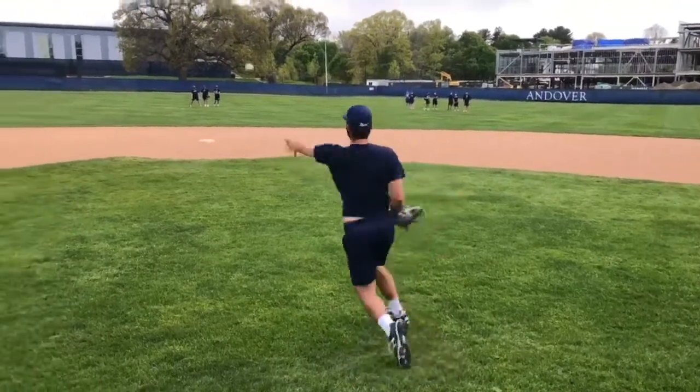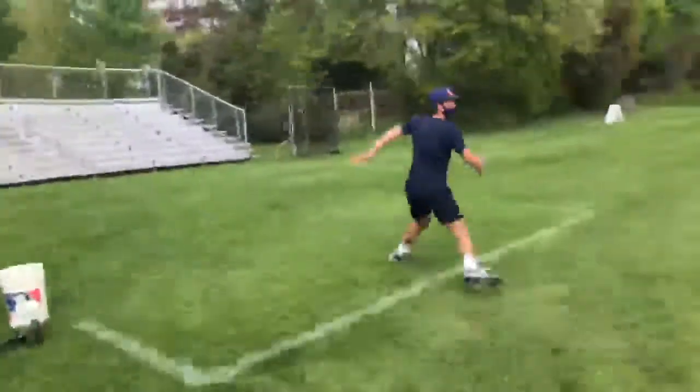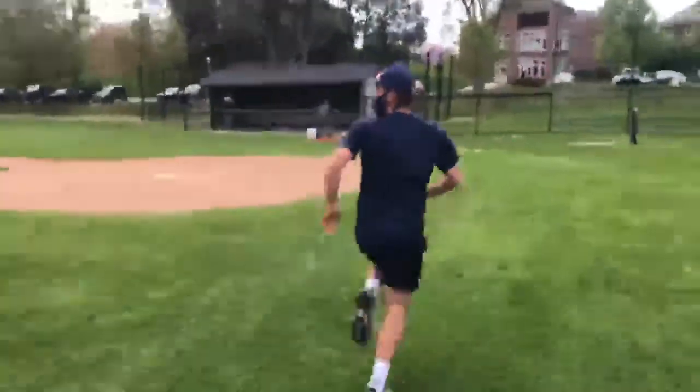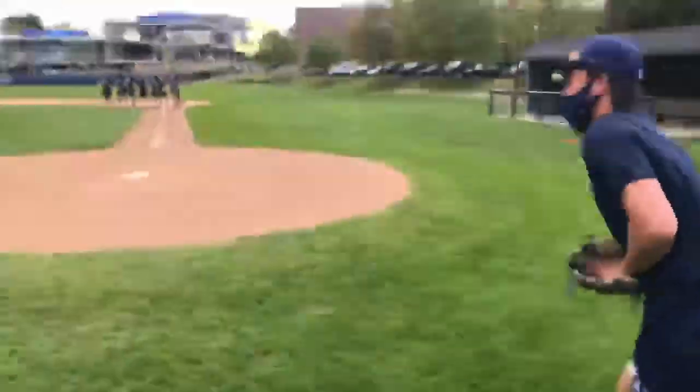It's human nature for pitchers to feel disappointed when they give up a base hit or perhaps an error is made on defense. Getting off the mound and backing up bases isn't always the first thing on a pitcher's mind. In our program it's our philosophy that we can't expect pitchers to back up bases unless we practice it, and when we practice it we do our best to make it fun and challenging.